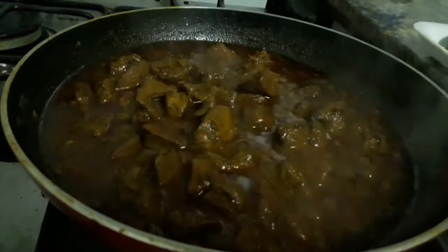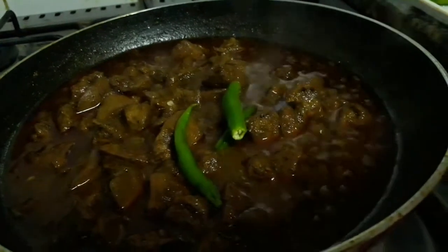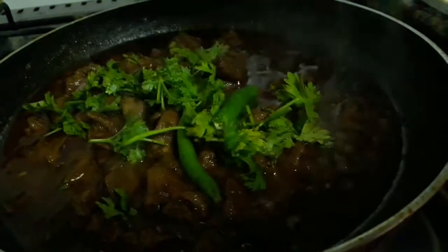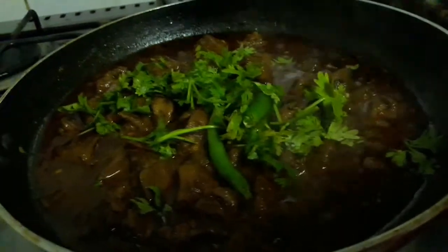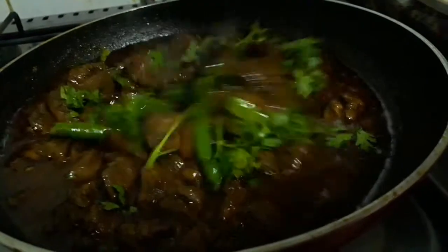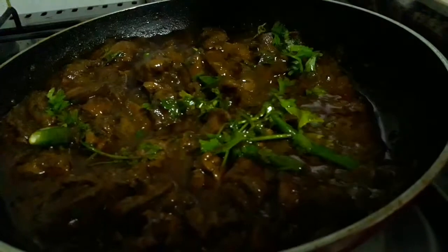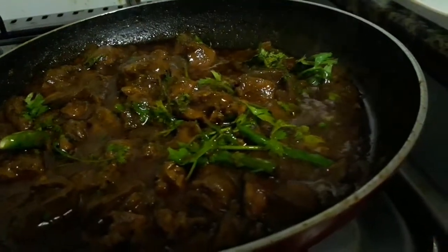It's been 12 minutes — let's check the liver. The water has almost evaporated and it's almost cooked. Now let's add the green chilies and chopped coriander, and let it cook along with the remaining moisture. Cover the lid and cook for about 2 more minutes so it will dry up.